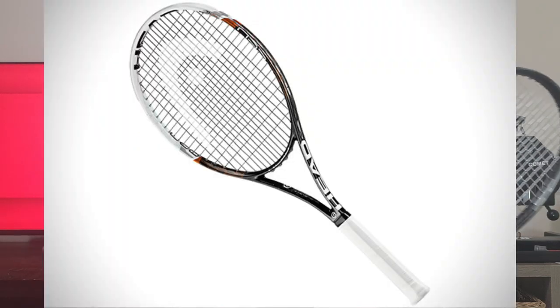As you can see, it says 'Speed' right on the inside of the frame. This is just a limited edition paint job of a racket released to the public — the regular version looks like this. The 2013 was the very first racket that Head introduced their new proprietary graphene technology, which they still use in their rackets today.